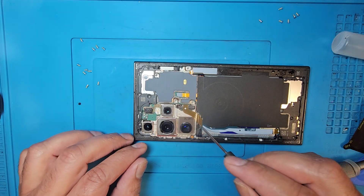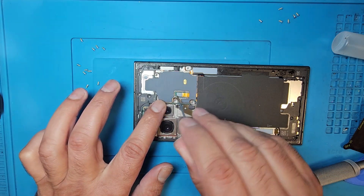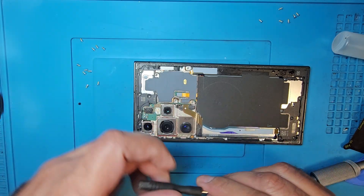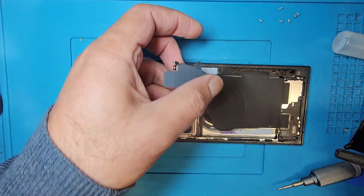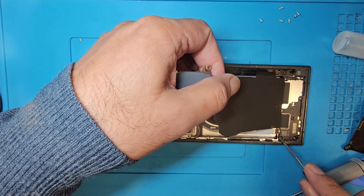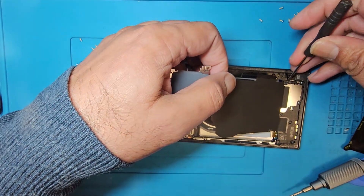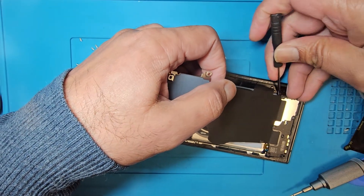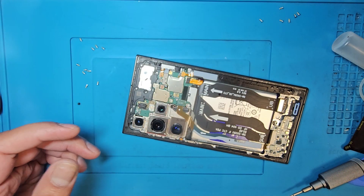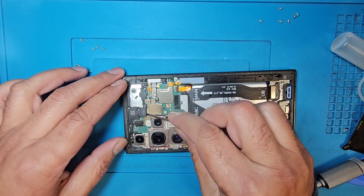After removing all the screws, disconnect the wireless charging connector first. You can remove the bottom plastic with this plastic tool — separate it the same way — and after, put it back the same way.